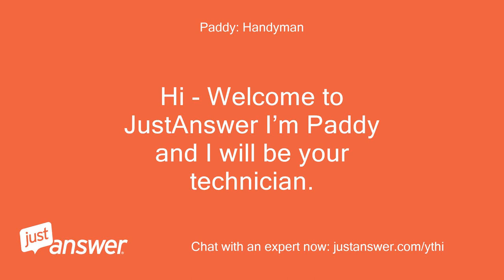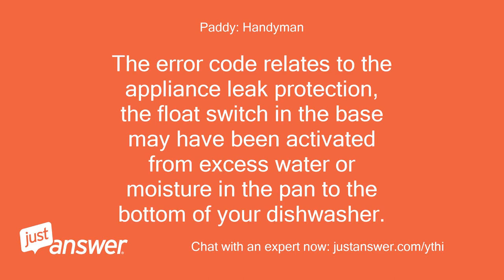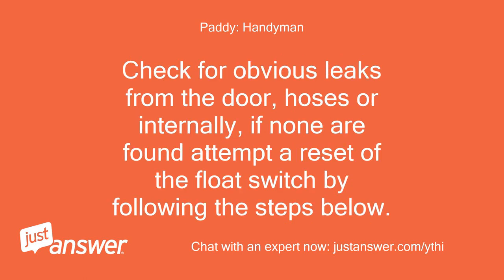Hi, welcome to Just Answer. I'm Patty and I will be your technician. The error code relates to the appliance leak protection. The float switch in the base may have been activated from excess water or moisture in the pan at the bottom of your dishwasher. Check for obvious leaks from the door, hoses, or internally.